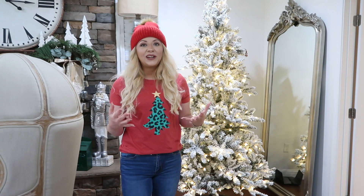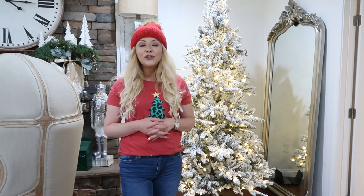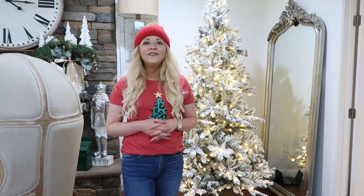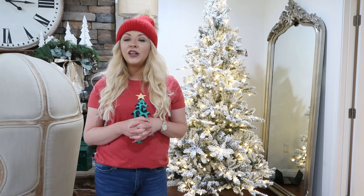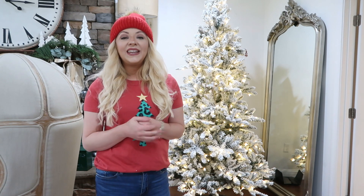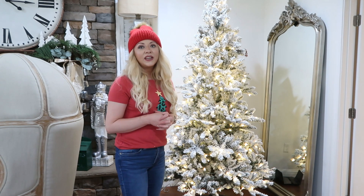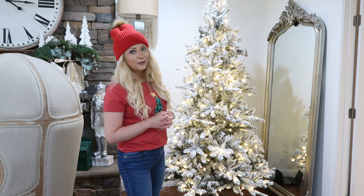I have a big nine-foot red and green traditional Christmas tree. I have some elf-themed Christmas trees in my boys' room. I have a new this year tree which is a white tree with a candy land theme. I've got a little pink flocked tree as well. Definitely check out my other videos if you want to see more Christmas tree decorating inspiration.